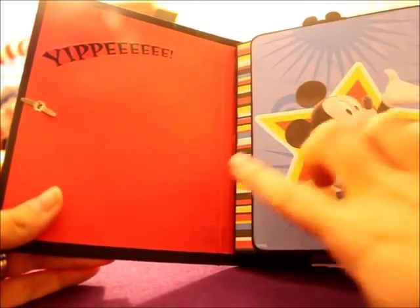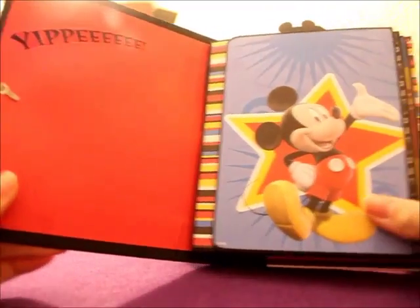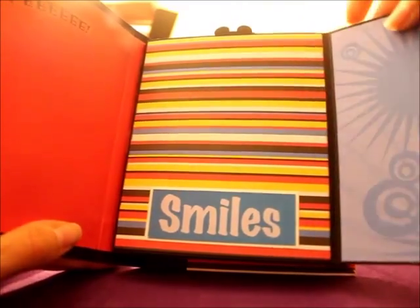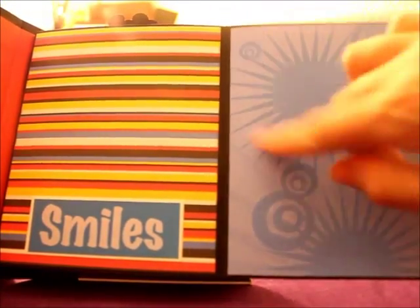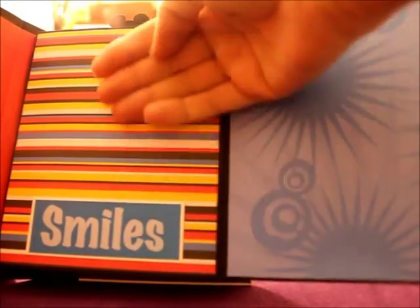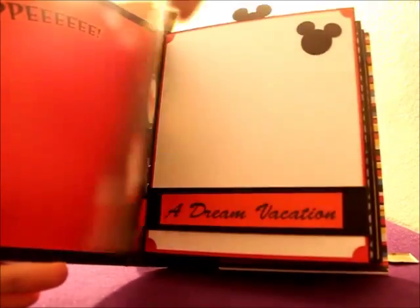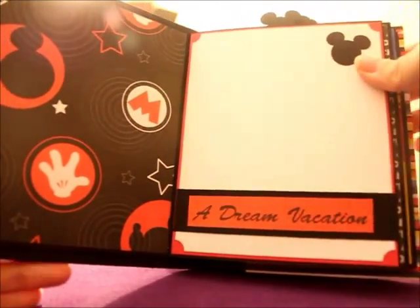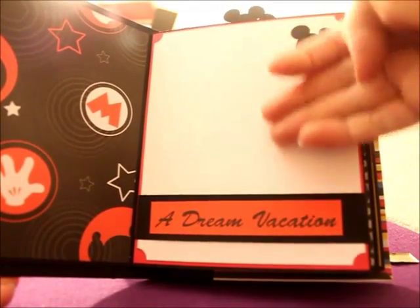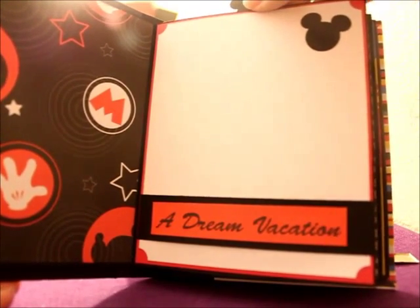On the inside cover there's space for some journaling or additional photos. It says 'Yippee' here. All the pages open the exact same — they fold out, giving you space for two full-size photos. This section right here is lifted so you can slide your photo behind there. The next set of pages has a belly band so you can slide your photo, tickets, or any memorabilia from your trip behind there.